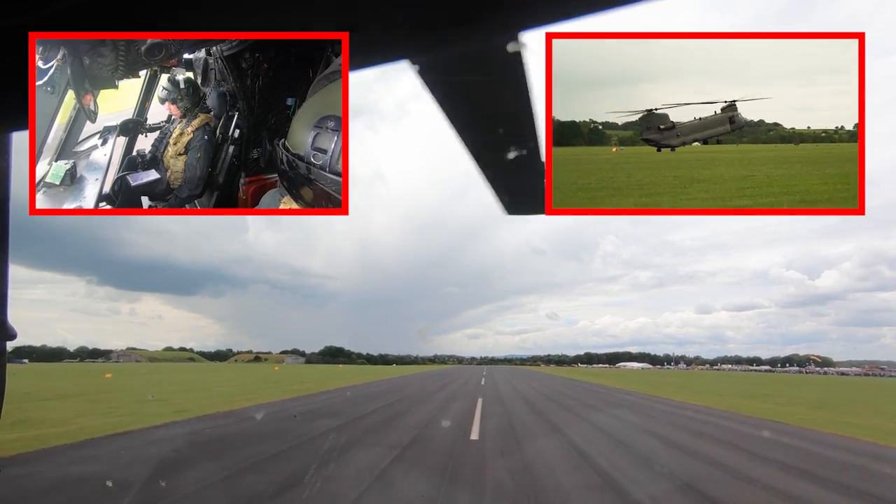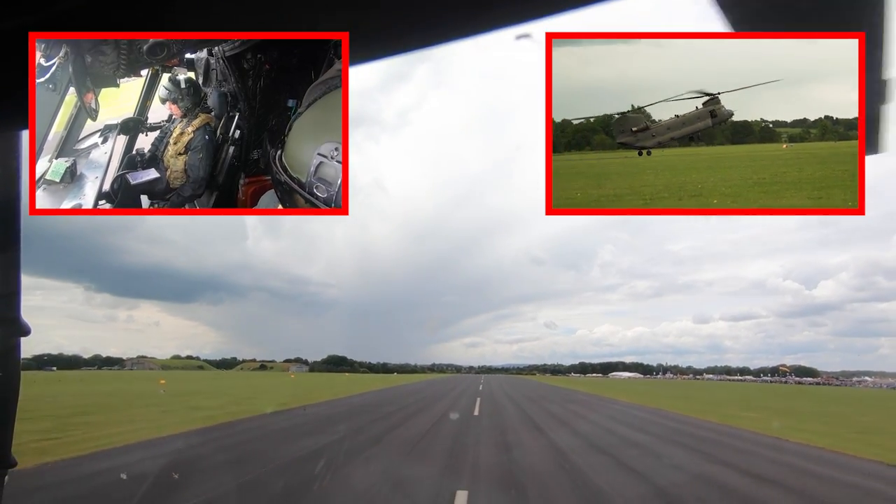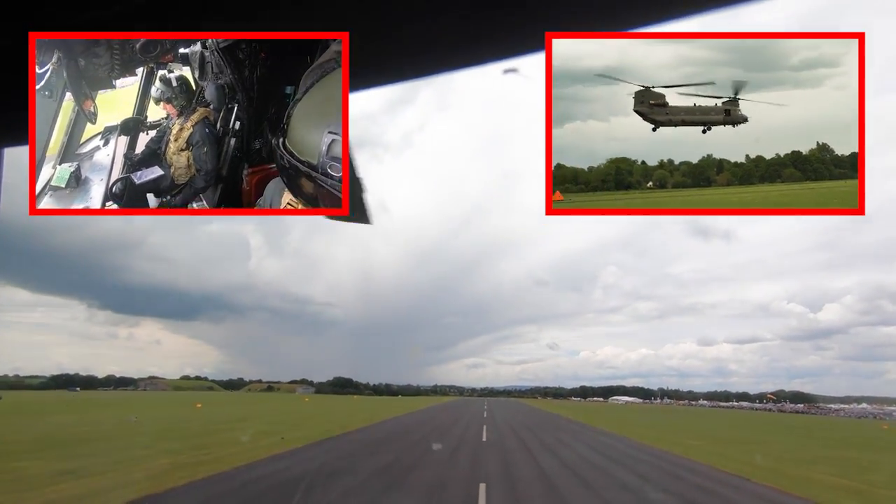It's approximately 30 metres to run. I call ready, lift, now — and the pilot positions the aircraft to face the crowd.